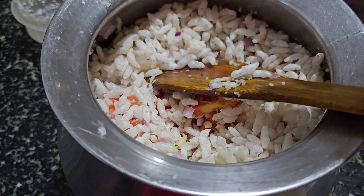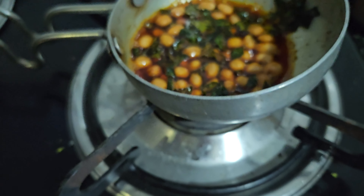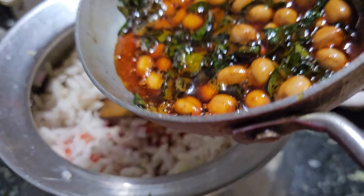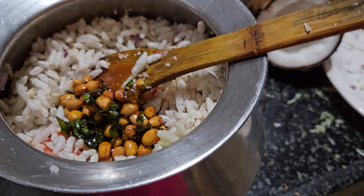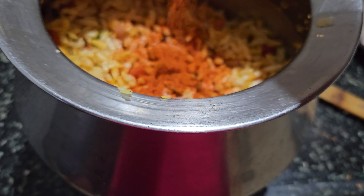Add the masala to the top — the masala will be made. Add the masala to the top. It will be spicy, it is very spicy.